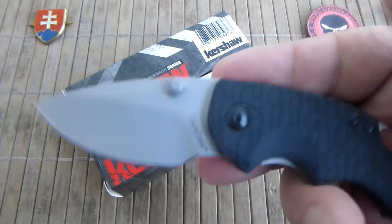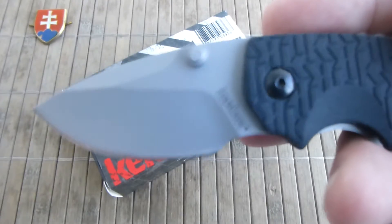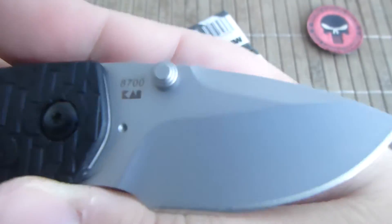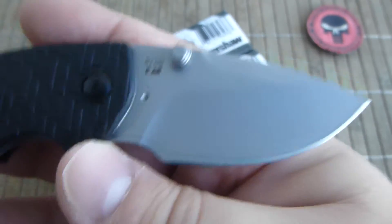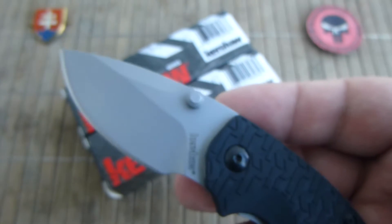Being the first variant, it had some problems because of the nature of the blade finish and also the steel. Some have 5CR and some have 8CR-13MOV, and the bead-blasted finish was a complete rust magnet.